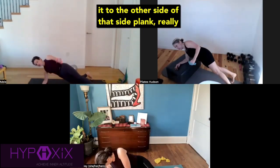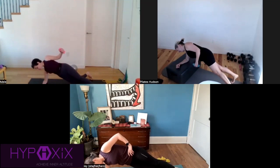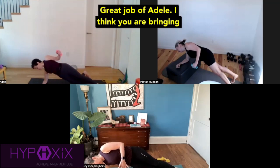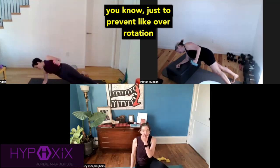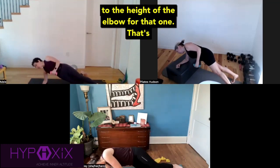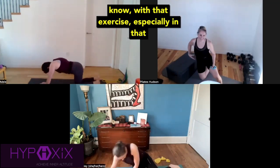Taking it to the other side of that side plank. Really nice work, ladies. Nicole, think about keeping that shoulder retracted and only bringing the weight up to the height of the elbow, which you're doing a great job of. Adele, I think you are bringing the weight maybe a little too high — just to prevent over-rotation in that position. I like to bring it just up to the height of the elbow for that one. That's really all you need with that exercise, especially in that position.